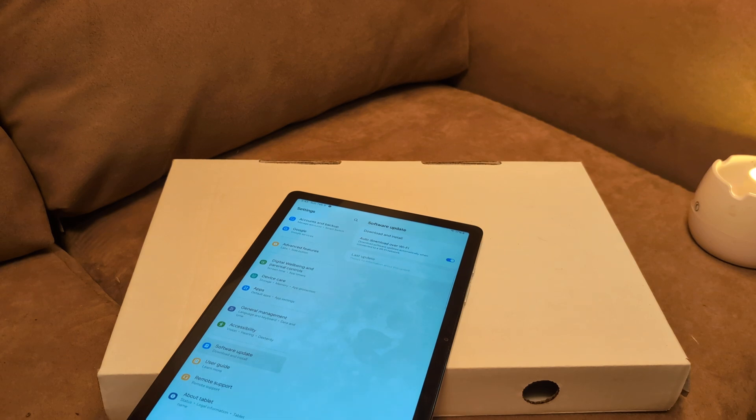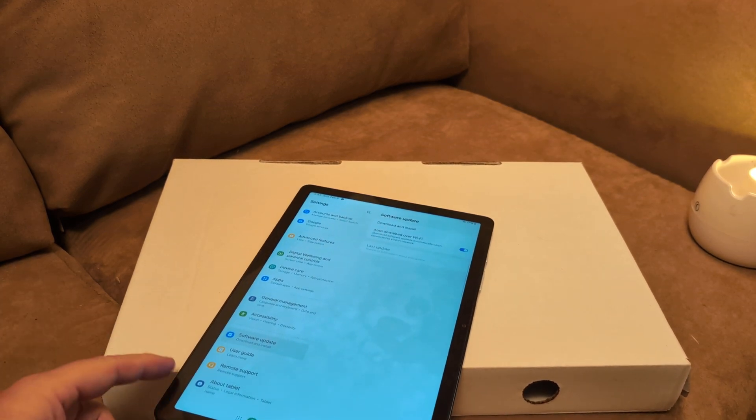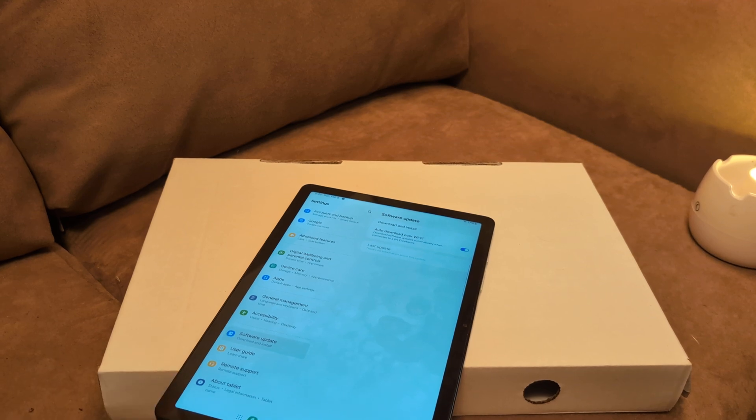Next, try the SD card on another device — like a laptop or a desktop — and see if it will read there. If it doesn't, then you know the issue is not with your tablet. The issue could just be with that card, and you might just have to get another one.